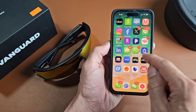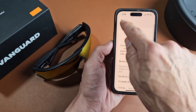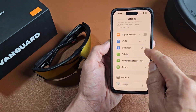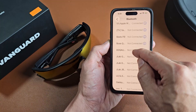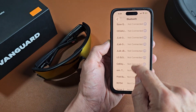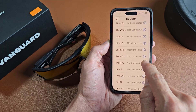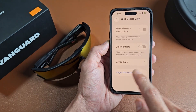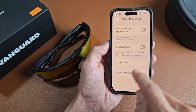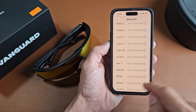Let me go to my settings and then go to Bluetooth. Under my devices, the Vanguard should be paired. These are all my paired devices — this must be it here. I'm going to tap that and forget this device, basically delete it off the pairing list. On Android it would be unpair. Forget this device — completely remove it from my Bluetooth list.